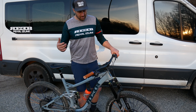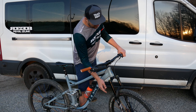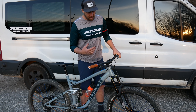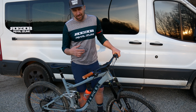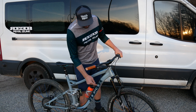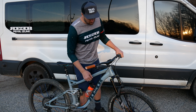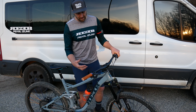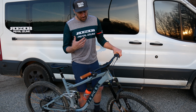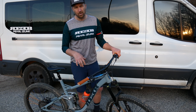For the suspension, 2020 is another year on DVO. I'm running a DVO Diamond in the front. If you check out the fork, it also has custom Stickered graphics — just like the frame, the decals are made by Stickered, and they did decals to match my jersey on the frame and the fork. The fork is set at 150. I like to run my suspension with about 20-22% sag, and I run my compression both high speed and low speed in the middle.